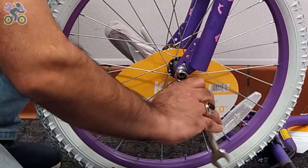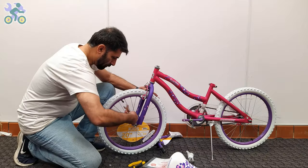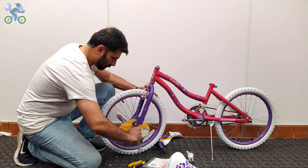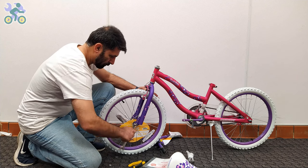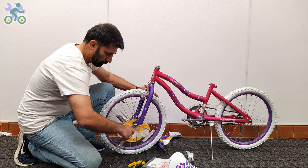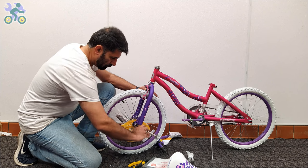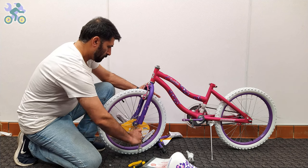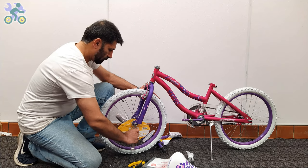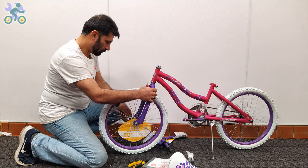Now align the wheel in the center of the fork and slightly tighten the head nut on one side, then tighten the nut slightly on the other side, and finally tighten the head nut on each side completely. Don't forget to check the alignment of the wheel during the process. If the fork was bent and you couldn't fit the tire into the fork, I've made a video on how to fix it — the link is in the description section below.